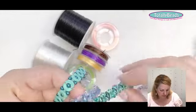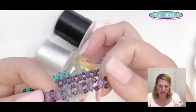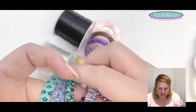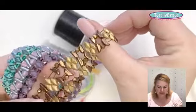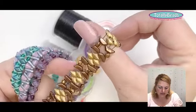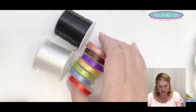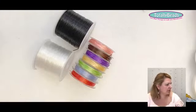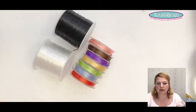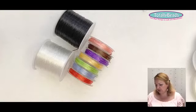With flat elastic I have one of every single color because I like to match it to the color of the beads. This one is purple and it just disappears when it's on your wrist. If using clear crystals I use the clear one; for gold-brown ones I use the brown elastic. Simon has put together a bundle of seven small colored reels and two larger ones — usually 12 pounds, they're 7.99 today.